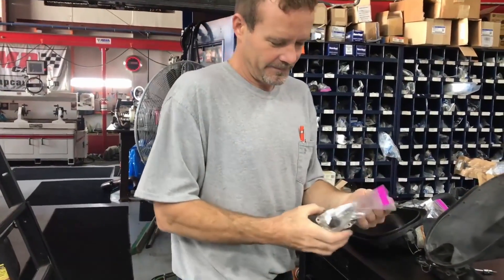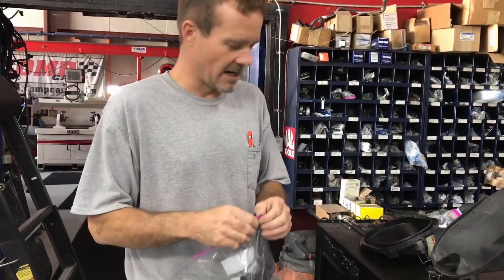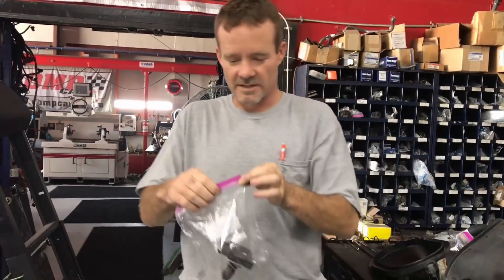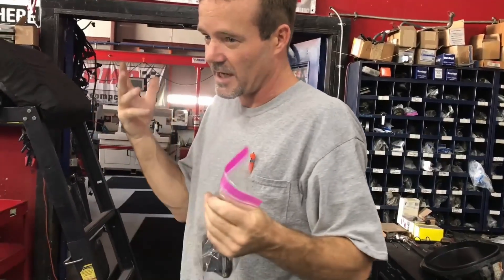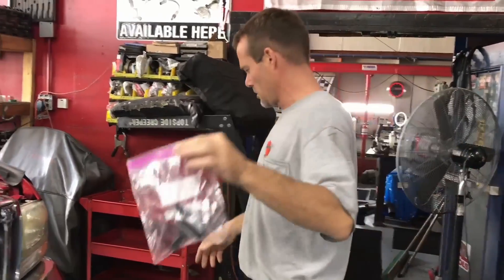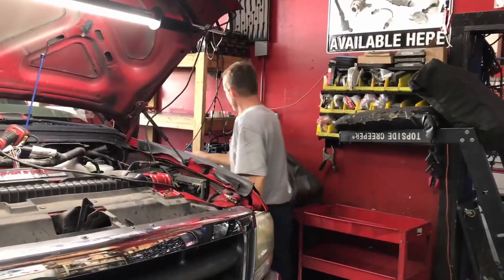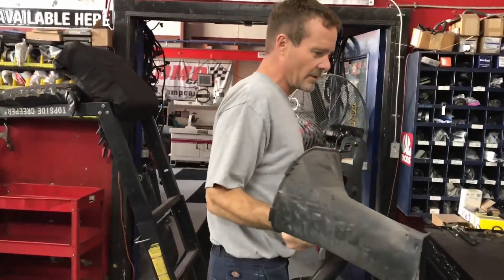I could count on one hand how many times I've fixed a truck by replacing the mass airflow sensor. This is a very, very resilient part. If somebody tells you your mass airflow sensor is bad, it's not out of the question, but my ears perk up when somebody says they had their mass airflow sensor replaced. This is just what we do now.